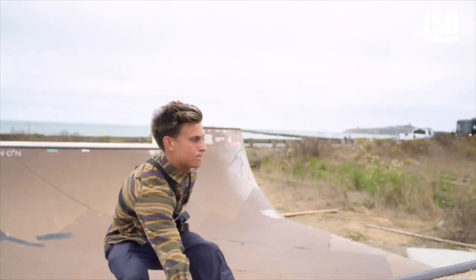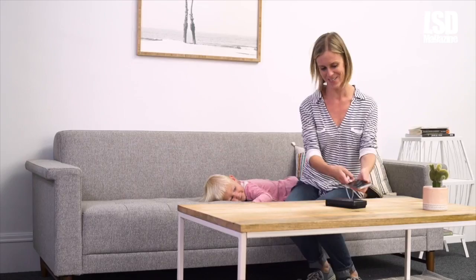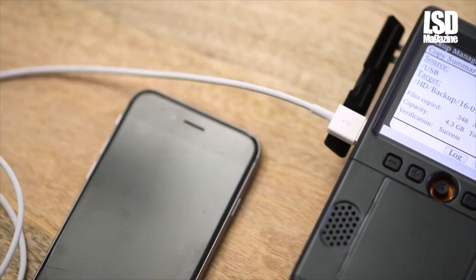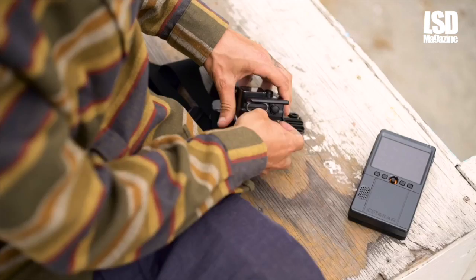Flashporter lets you easily and conveniently back up your smartphone photos in any setting. Connect your smartphone to Flashporter with a USB cable. With the touch of a button, your photos will start backing up to Flashporter's high capacity storage. Information on the screen lets you know that your backup is complete and safe.